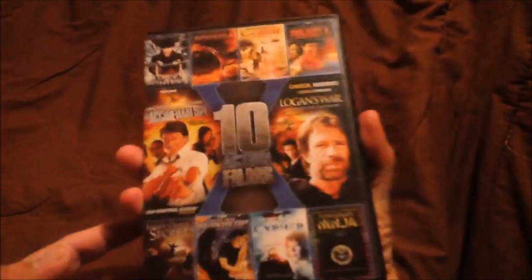Let's go ahead and just go inside. This is a very nice DVD — I'm so glad I got this and I look forward to watching these movies soon. What an unboxing, eh guys? I'll finish peeling it off after.